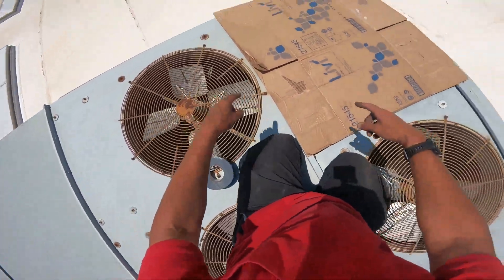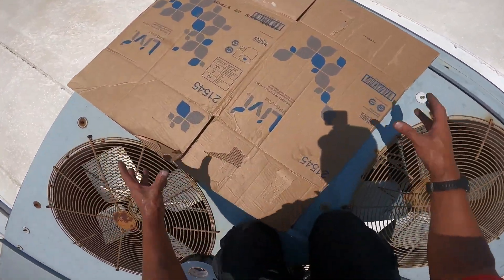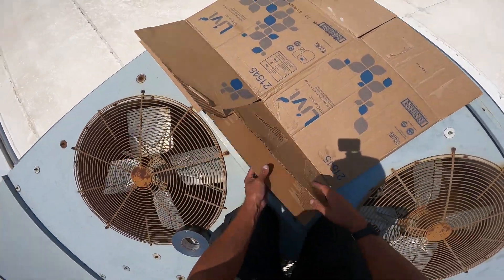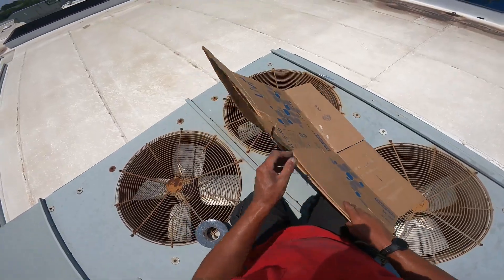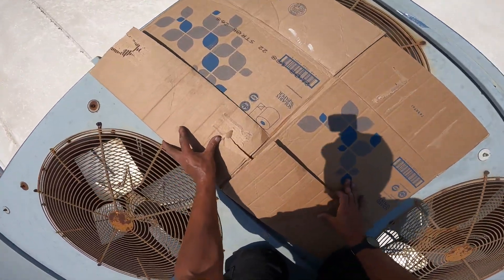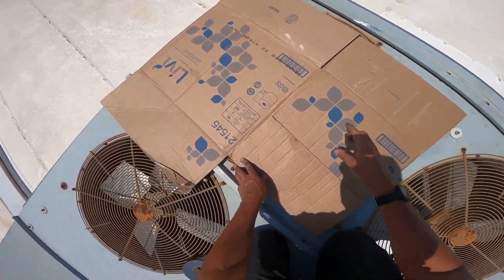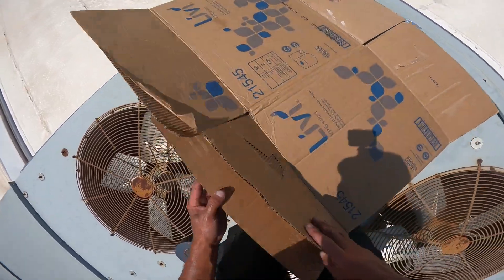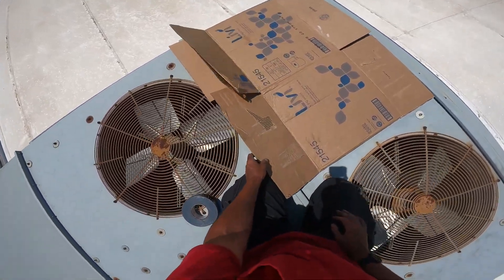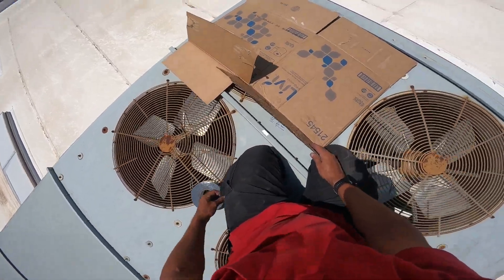So these three fans are running, that one's not. When they're running they're pulling air into this hole instead of through the coil, so we just got to cover the hole, guys. At least until I can get that motor replaced. This is not a permanent fix, people — this is not permanent. Don't be thinking this is all you got to do and it'll run forever. No, this is a temporary fix. I gotta cut some of that off — I want it to stick right.